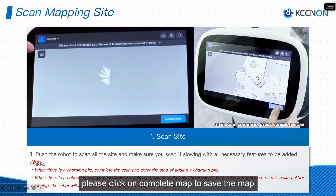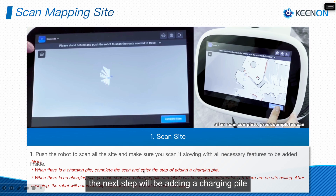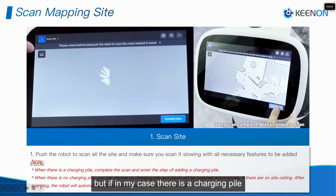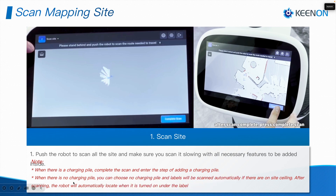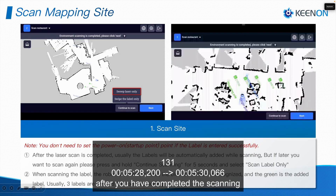After you complete the whole map, please click on Complete Map to save the map. If there is a charging pile, the next step will be adding a charging pile. In my case there was no charging pile, so I didn't add one — but if there is a charging pile in your case, please add it accordingly.